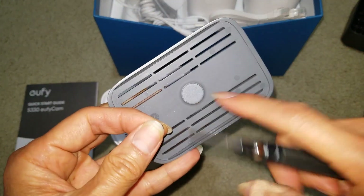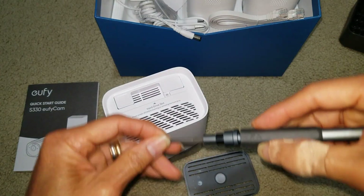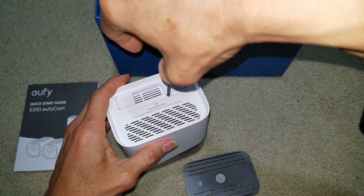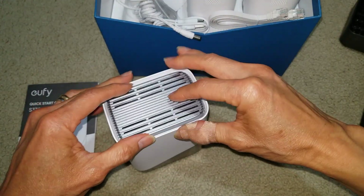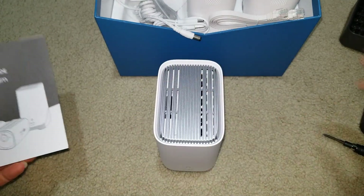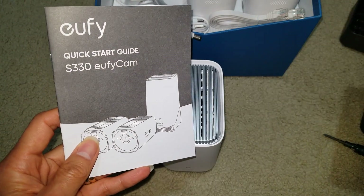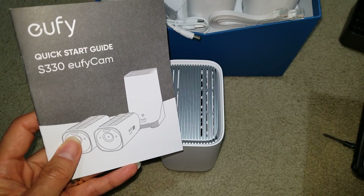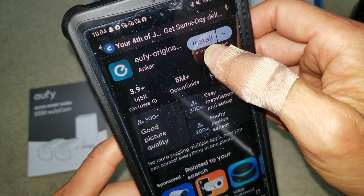See, it's magnetic right here. First of all, I'm going to download the Eufy app — either go to your Google Play Store or your App Store. Mine is Android, so I'm going to click Install.